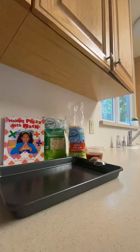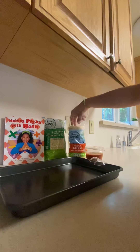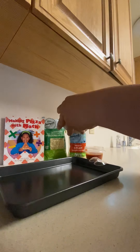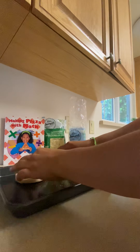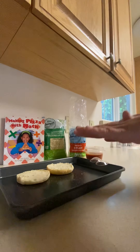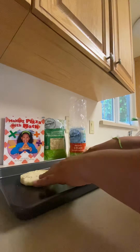I will invite you to do one at home with your family. So the first thing we need to do is take the English muffin, cut it in half, and put it on something — you can use a baking pan, a plate, or just something to put it down. So what do you think the next step is?